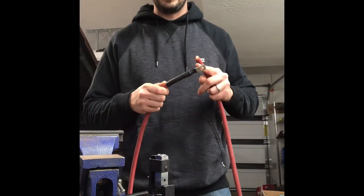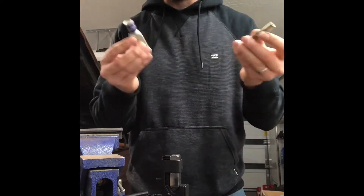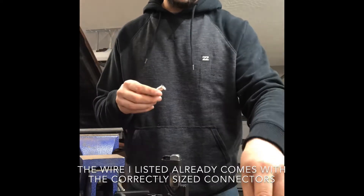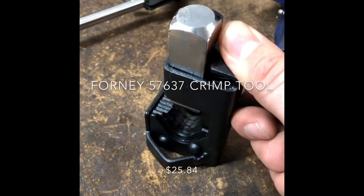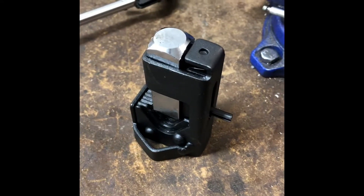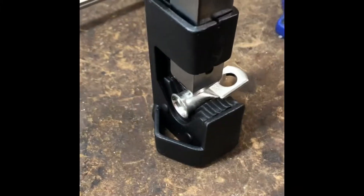I'll show you the tool that you can get — you can use a hammer-type crimper, it's real cheap and you can get it off Amazon. You take your ends, the lugs, sized based on the diameter of your wire, so you want to make sure you get the right size — not too small, not too big. This is what makes the impact on the terminal to make your connection, very similar to crimping wires except for much larger gauge wire. All you do is strip back your insulation, slide it inside, and when you're ready slam this down with a hammer hard and that'll make your connection.